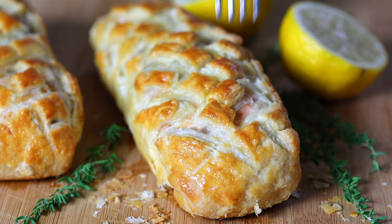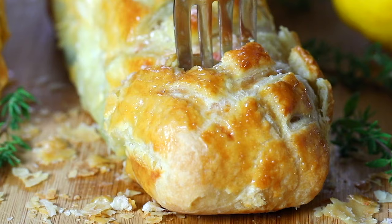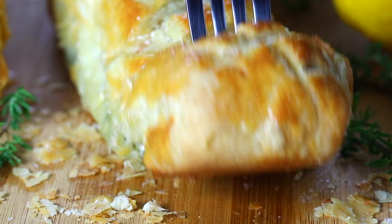Baking times may vary depending on your oven type. If you have a convection oven with a fan circulating the hot air, bake the salmon wellingtons at 390 degrees Fahrenheit for about 25 to 30 minutes. If you have a conventional oven with no fan, bake at 400 degrees Fahrenheit for about 25 to 30 minutes, or until the puff pastry is golden brown.